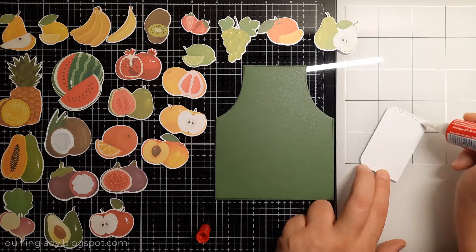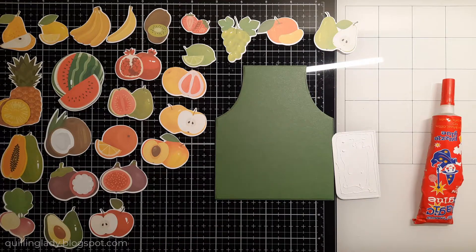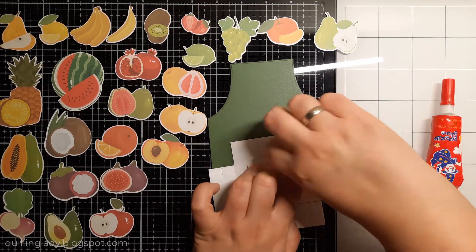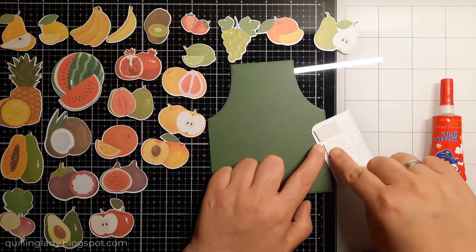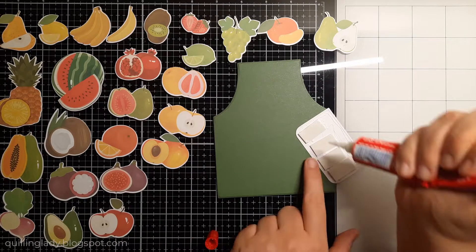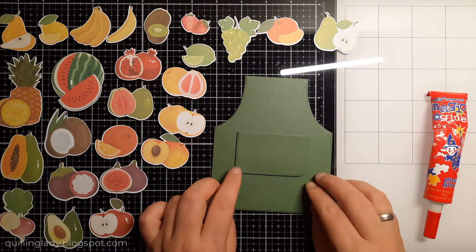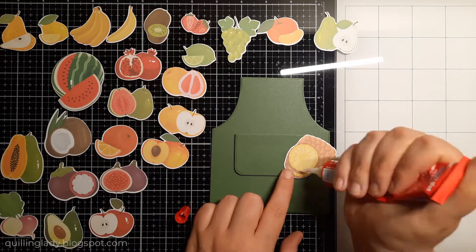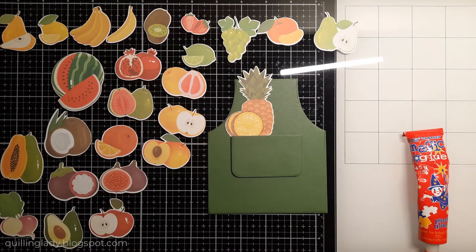Let's start with the first apron — I've got that moss green. To add a little bit more dimension on the pocket, I'm going to use my liquid glue, Magic Glue, and also double-sided foam adhesive, because I really want this card to stand proudly on a flat surface but also have a little bit of dimension and interest. These cards are super easy and quick to make — all three together took me about 25 minutes.